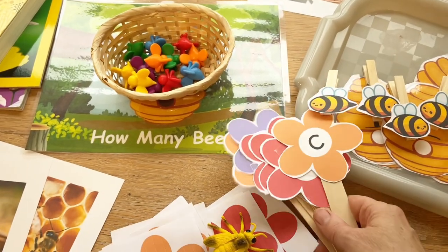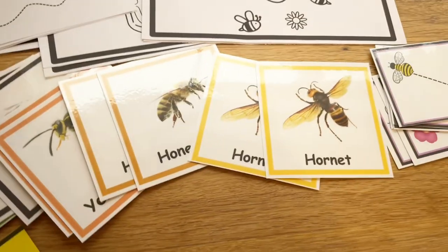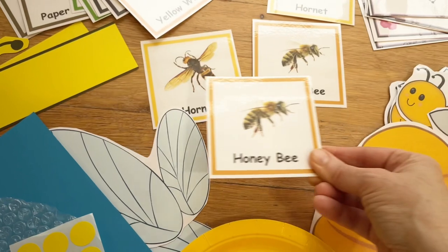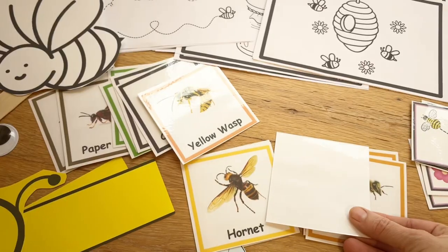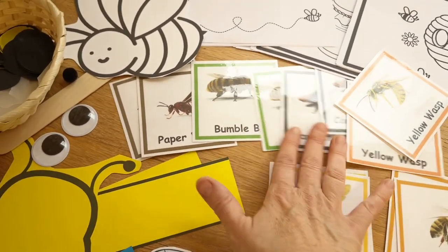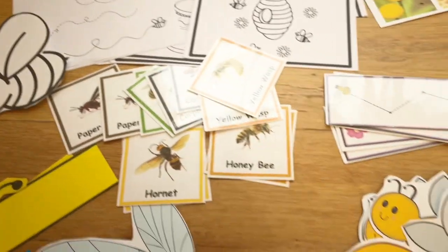Next we have stinging insect matching cards with different types of bees, wasps, and a hornet. These would just be put in a basket as a free choice so kids can pair the cards up, or we can play a memory matching game by turning them over — really great for discrimination and learning the terminology of these insects.